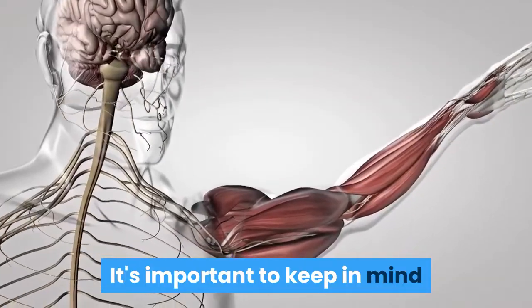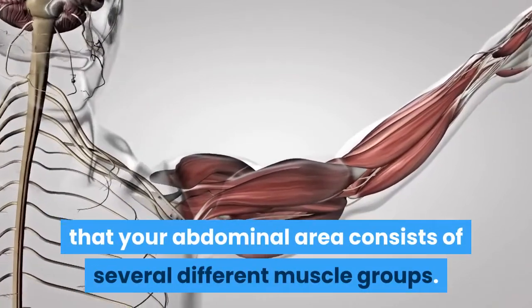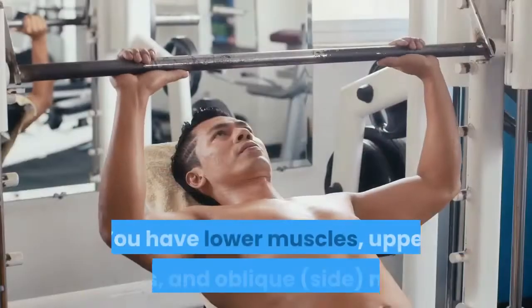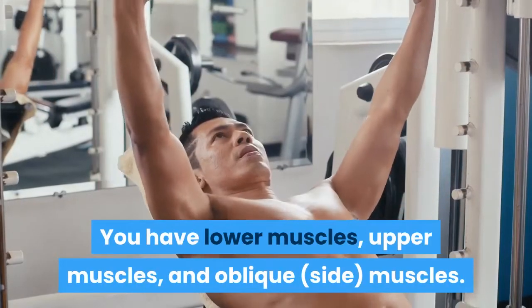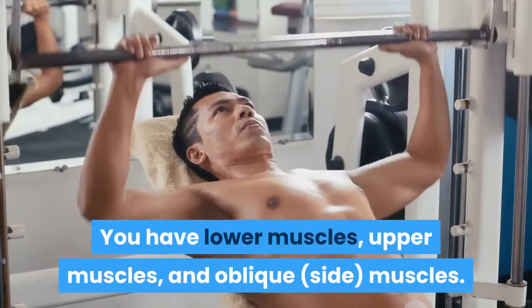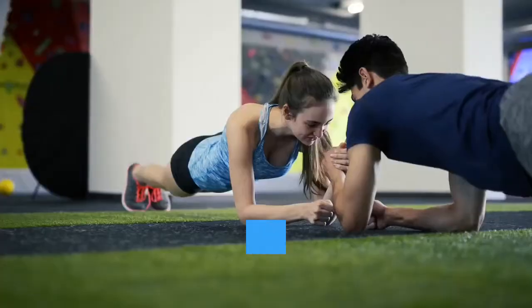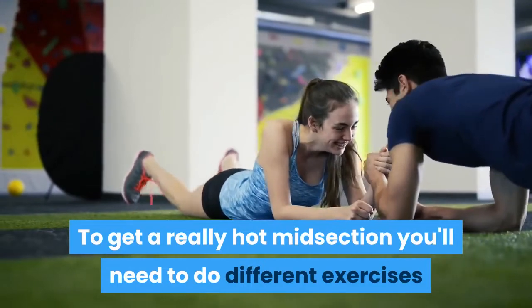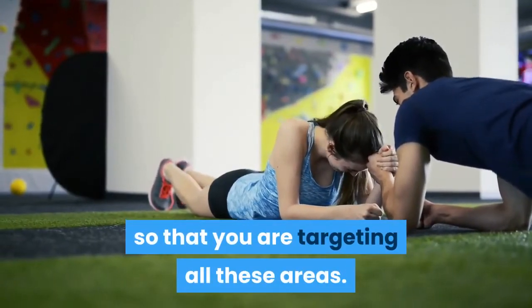It's important to keep in mind that your abdominal area consists of several different muscle groups. You have lower muscles, upper muscles, and oblique muscles. To get a really hot midsection you'll need to do different exercises so that you are targeting all these areas.